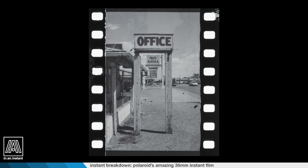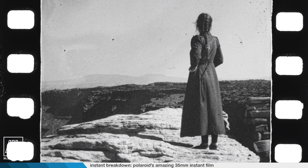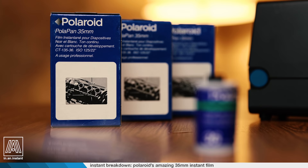I've been putting off making this video for a little bit because I really freaking love this film and it's not been made since 2002, and to shoot an episode meant I had to shoot more of my precious stock. But for this occasion, being out here in these incredible national parks, that's a good enough excuse to use it. This is Polaroid 35mm Instant Film.